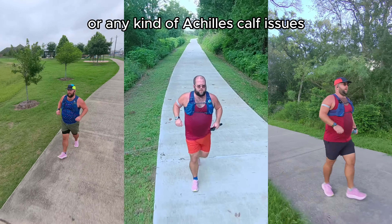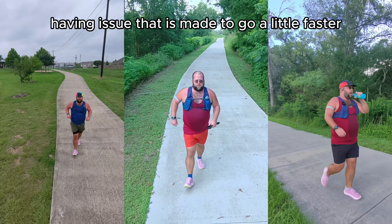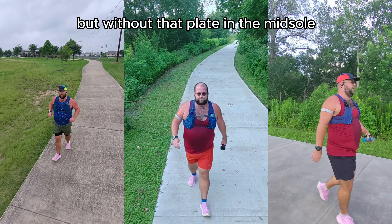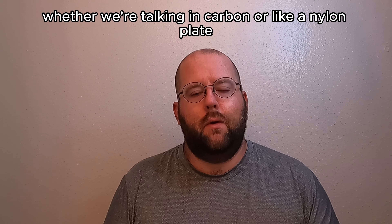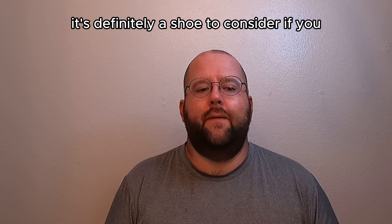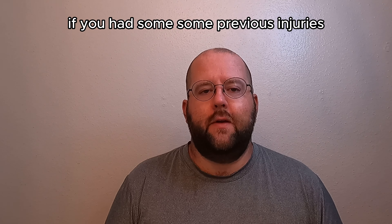Play around with it — go ahead and try it on. I would definitely try on your true to size and maybe a half size up. If you've traditionally worn the Mach because it fits a little wider and had more volume, we may need to look for a different option. Try that half size up and see how the adjustment works out for you.